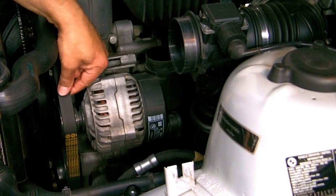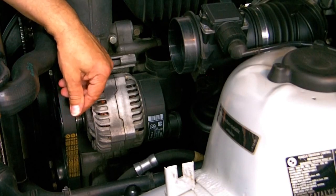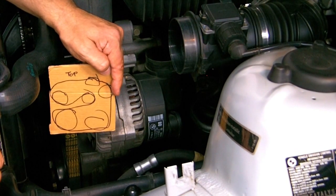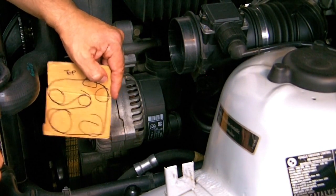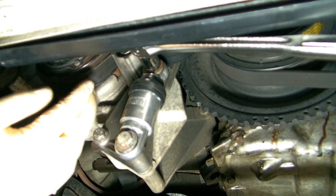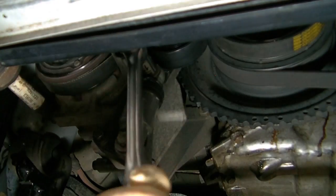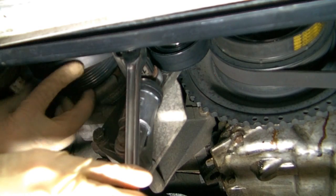After you get the fan off, it's a lot easier to get the driver's side belt off, which you'll need to do in order to get to the water pump. It'll help you to first study the path of the belt and make a crude little sketch to show you how to put it back on — you'll save yourself some frustration that way. But first you'll have to remove the passenger side belt to take off the driver's side belt. The path of the passenger side belt is a lot simpler, so you don't need to make a sketch. Just attach your wrench to the top bolt of the tensioner and give it a clockwise turn to compress the tensioner, then you can get the belt off pretty easily.